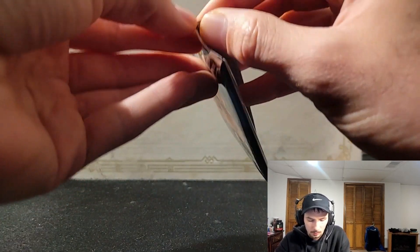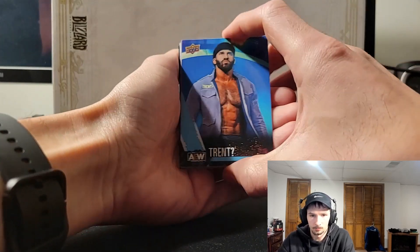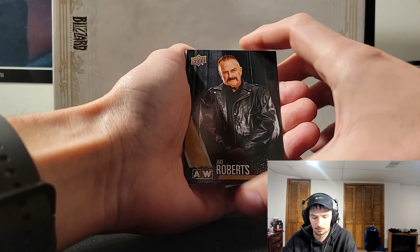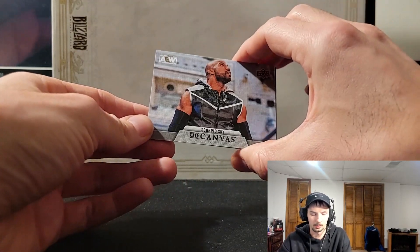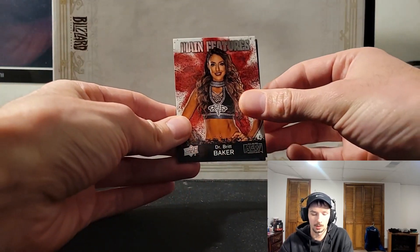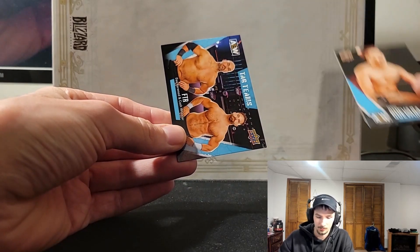About four or five packs in so far, still looking for that auto or maybe a mem. We have Trent, Paul Turner the referee card — gotta have that one. Jake Roberts again. Here's something different — a canvas card, Scorpio Sky, cool looking. I've seen canvas cards in a bunch of Panini sets. Britt Baker main feature — DMD. Cody Rhodes again on the magazine. Sammy Guevara, the Spanish God, and tag team FTR.